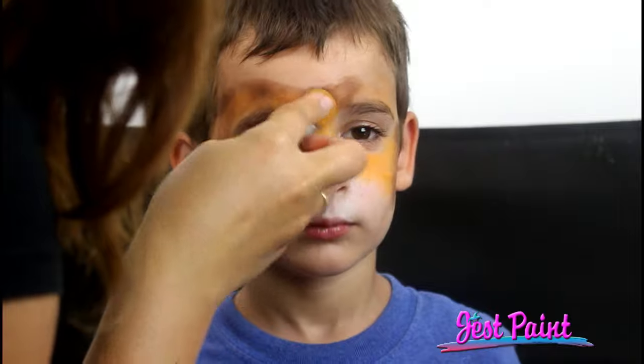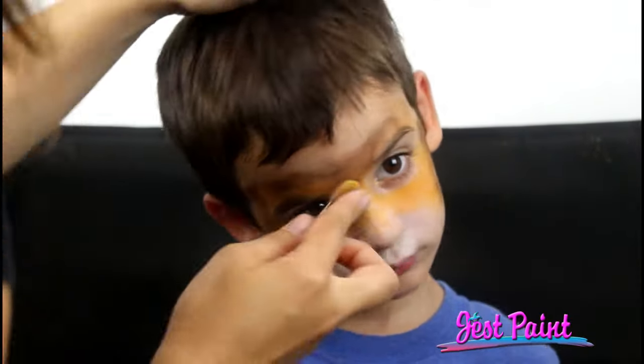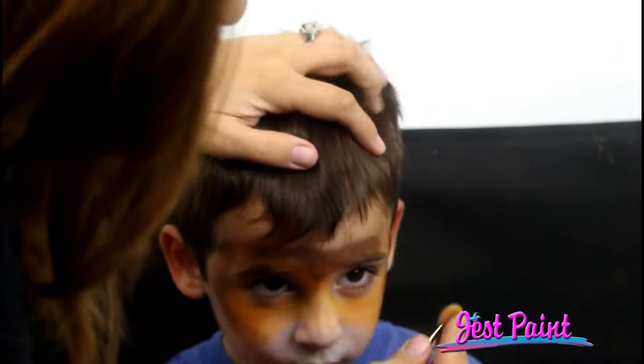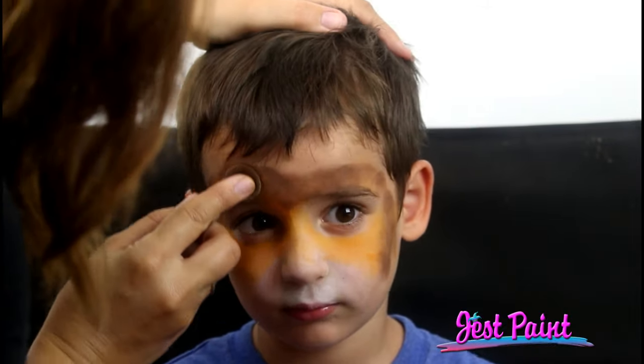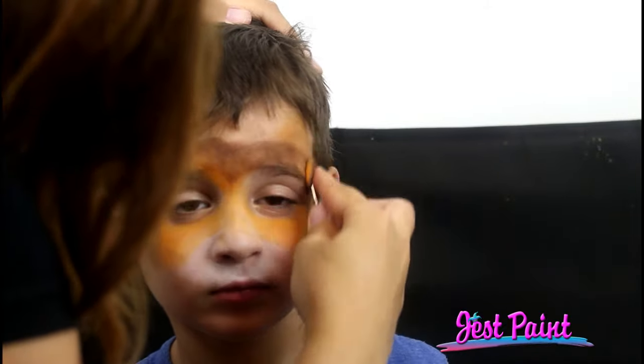We'll put the brown around here. When you're using the powders, you kind of want to push it into the skin. You can do some blending, but you want to try to push it into the oils of the skin. I'm going to put a little more orange up here and give him some little tiger ears.